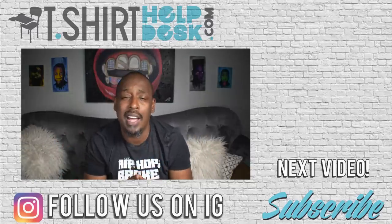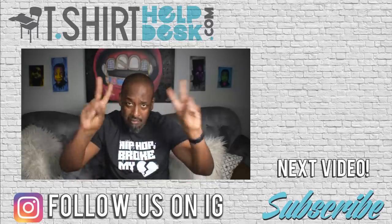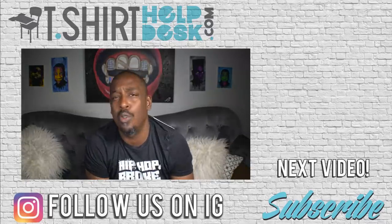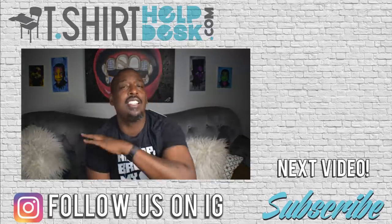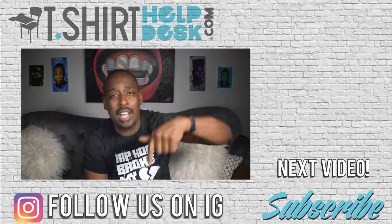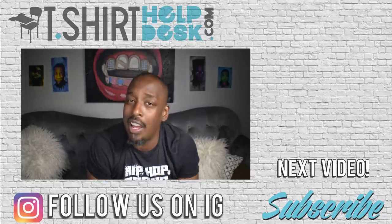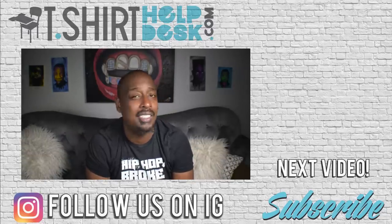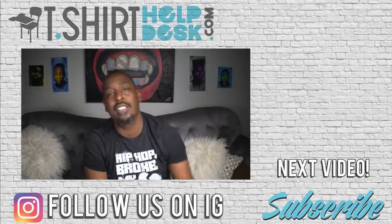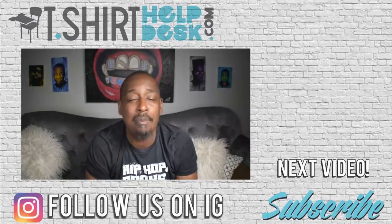If you want to know more about the t-shirt industry, custom heat transfers, and so much more — and you really want to get into the t-shirt industry — I strongly suggest you go down and get on the list for the 'Start a T-Shirt Business or Die Trying' master course. I'm going to be breaking down the entire t-shirt industry and telling you how you can get in it.